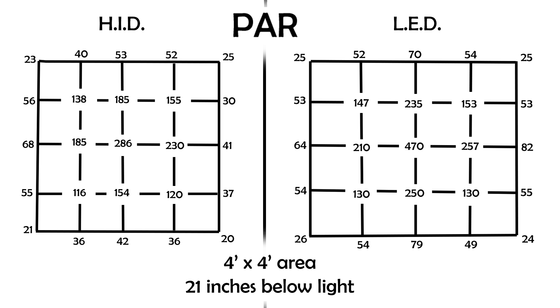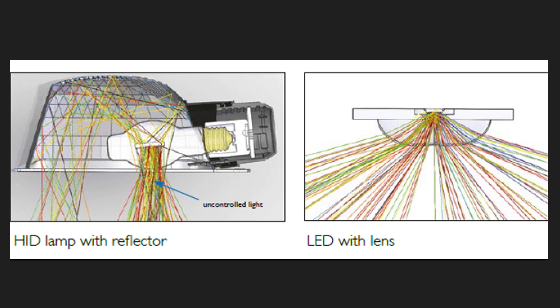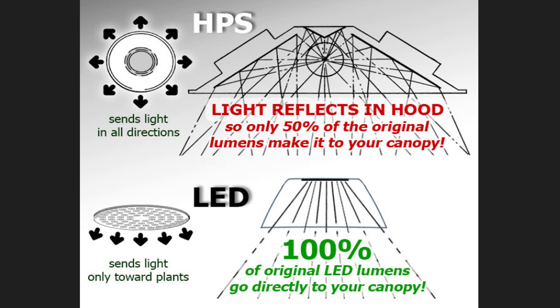Part of the reason LED is more efficient is because it emits light in one direction. HID lighting needs a reflector to bounce and redirect light. In that process, the light path becomes longer and some of it is absorbed by the reflecting surface, resulting in wasted energy.